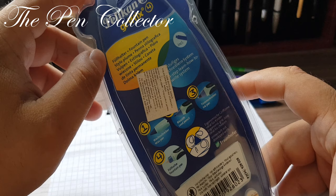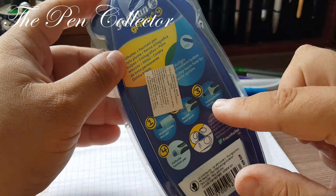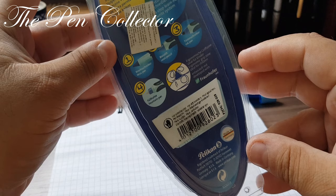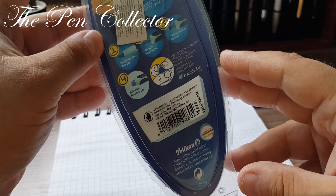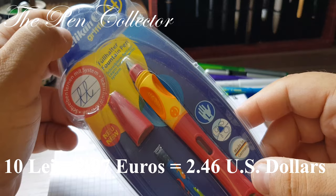On the back we have 'fountain pen' written in different languages, and we have the four types of available writing instruments. Of course I've chosen my favorite — the fountain pen. There's also an address of Pelikan in Hanover, Germany, and a web address pelikan.com. I paid for the Pelikan Griffix only 10 lei, or 2.07 euros, or 2.46 American dollars.